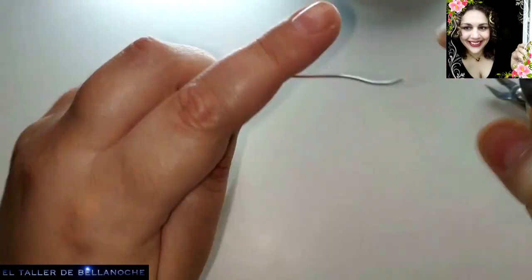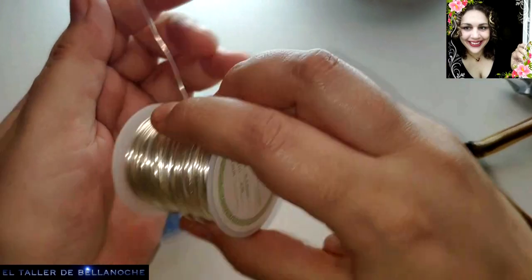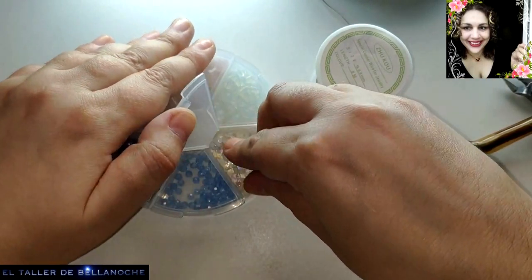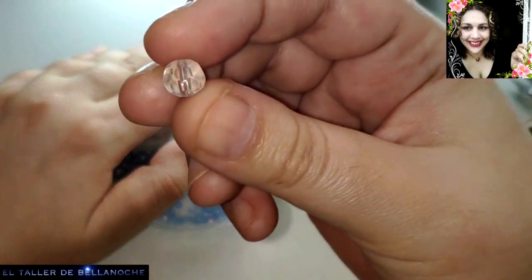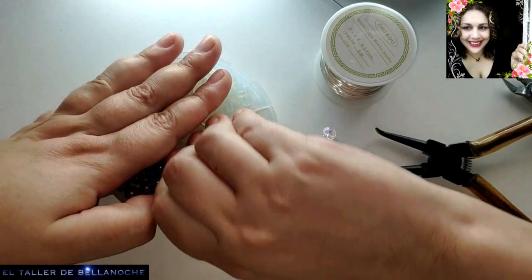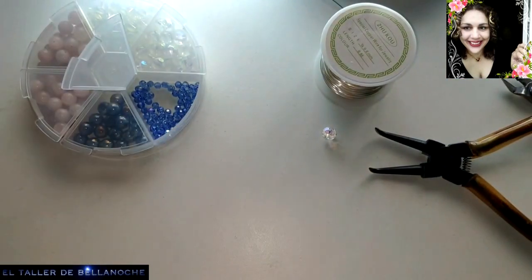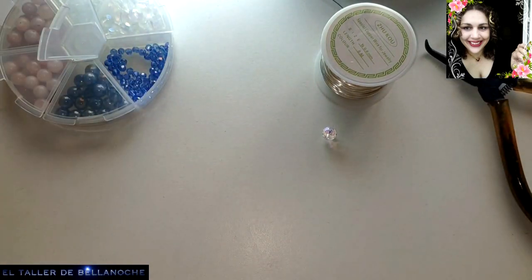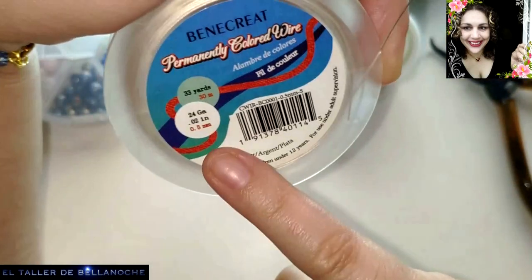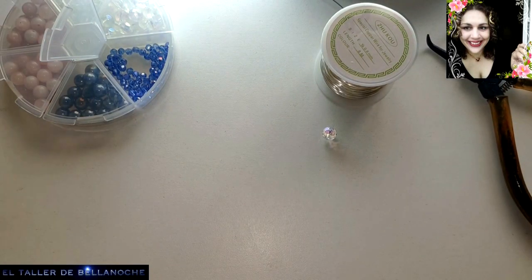No pasa nada, que hay muchísimas marcas y la mayoría muy, muy buenas. Y alambre de 0,5 mm — esto es lo que va a aportar la diferencia a este diseño.